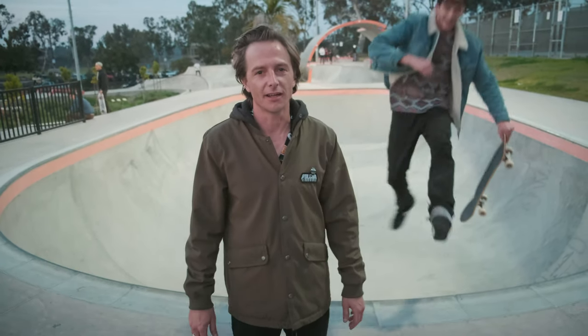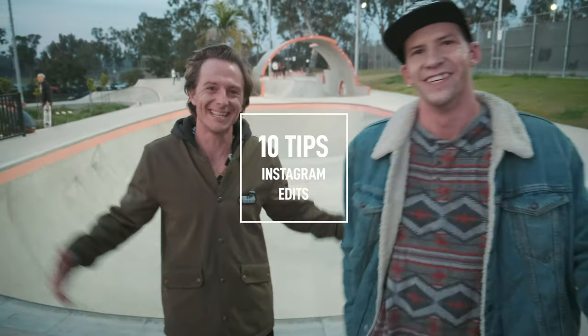What's good you guys, Zach Cowdery here and today we're talking about Instagram Edits.